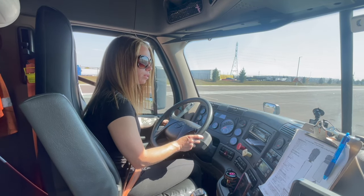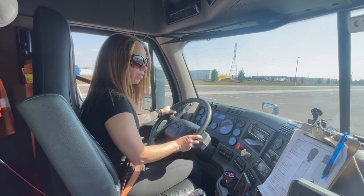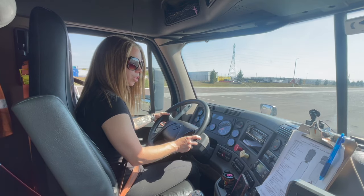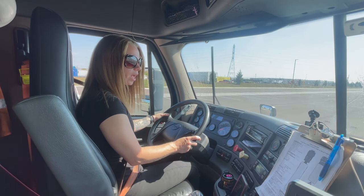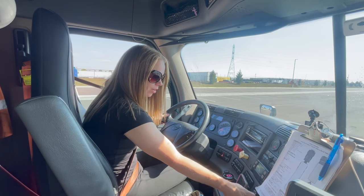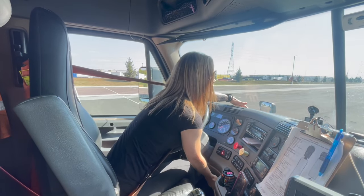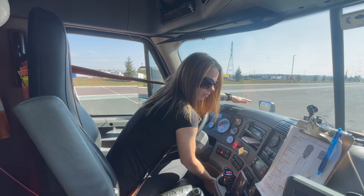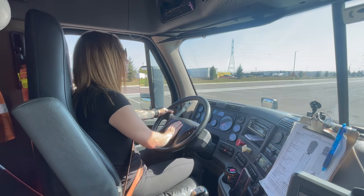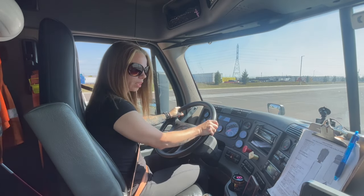My wiper arms and blades are secured. They're free of damage and they operate smoothly. My washers operate correctly and I have washer fluid for this truck. My heater and defrosters are operating properly. My electric horn operates properly and my air horn operates properly.